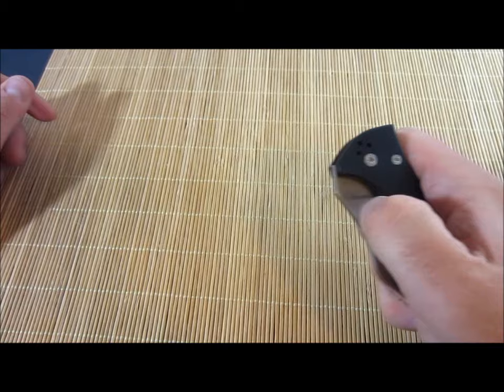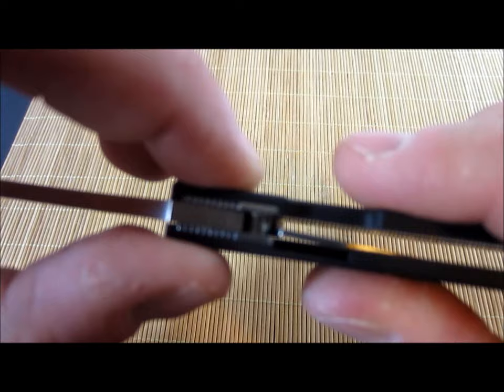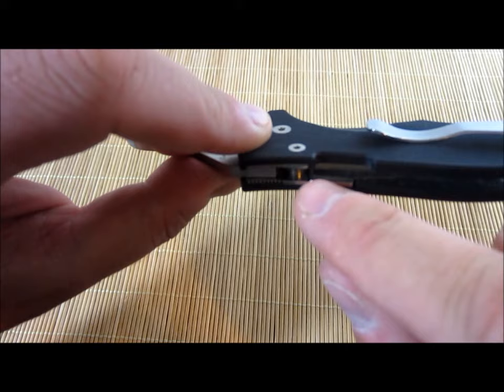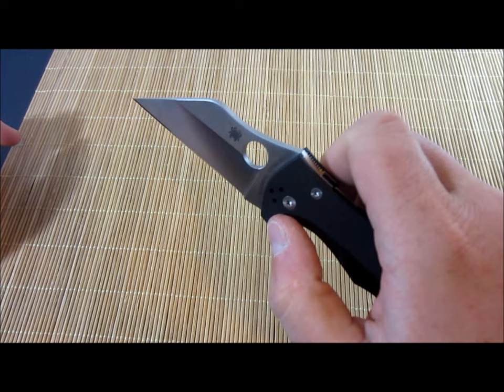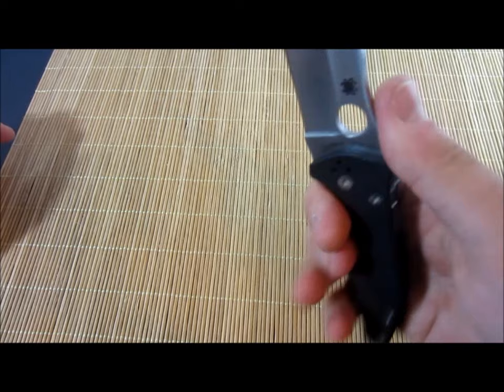I heard some people complain that the compression lock can pinch them. And I can kind of see how, if I put my finger in a specific way, sometimes it'll kind of pinch it. What happens is when you're opening it, if you've got some meat in there — there's a notch cutout here, but there's a little overlap period where that tab actually kind of hits that. And I could see how that would potentially pinch you. I haven't really had that problem, and I think it's just due to the way I open it. There's a little bit of a gap when I open it — I don't have my hand wrapped right around that area, so I don't have that problem. Just keep that in mind.